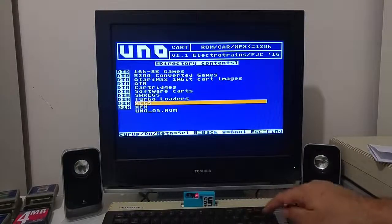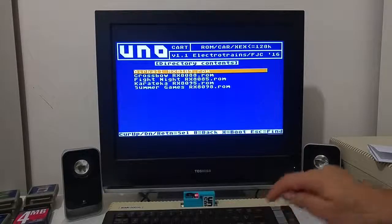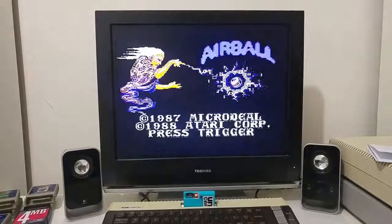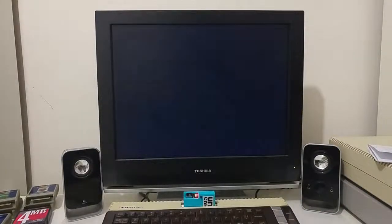You can also load XE game cartridges. This is an AirBall 128k cartridge ROM image, and you can play it on the Atari UNO cartridge.